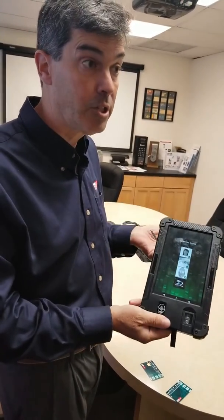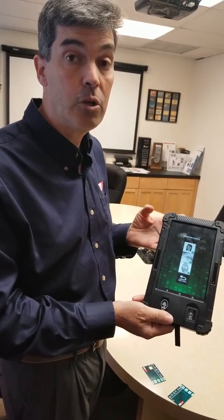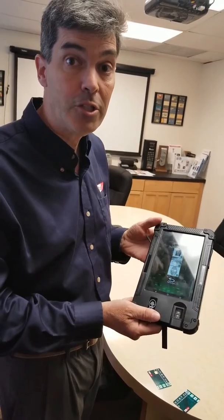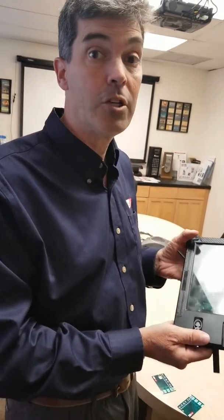All of this, as you can see, is instant — in terms of a biometric mobile device. If you have any questions, please give us a call at 949-380-1312, or you can email us at sales@cardlogix.com. Thank you.